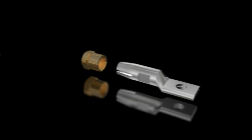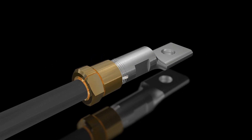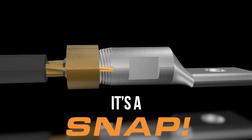Here's how it works. Tightening the SNAP nut with a standard wrench compresses the body onto the wire. When the pre-calibrated torque is reached, the nut automatically snaps off, leaving the heavy wall compression cylinder in place. It's that simple and quick.